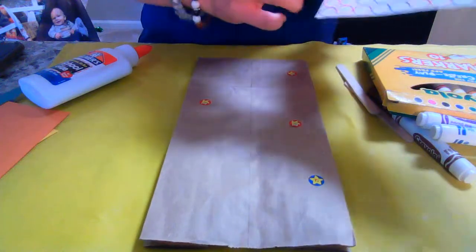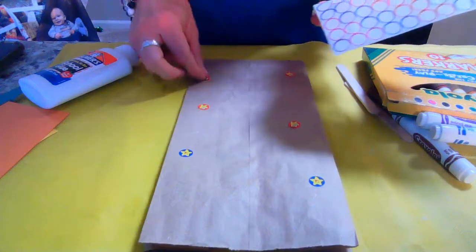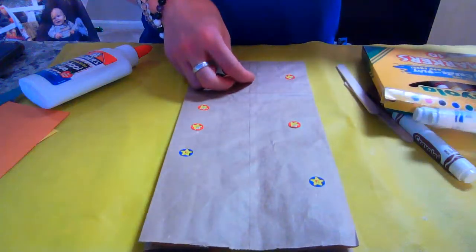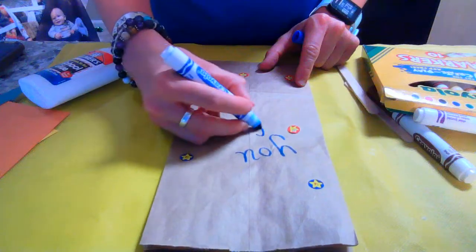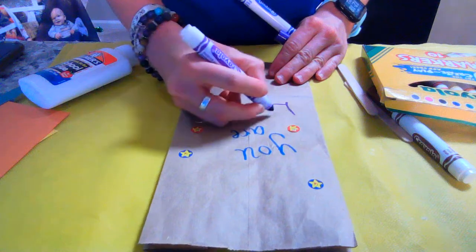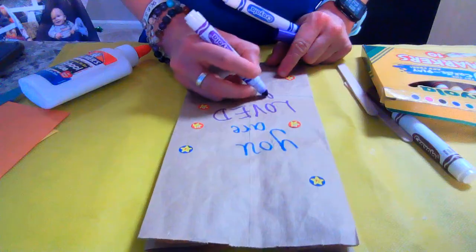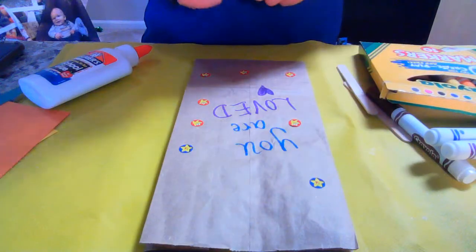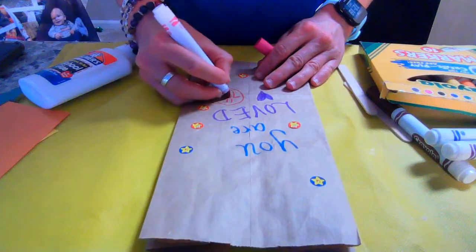We're going to put some fun stickers on here, and you can label the bag something simple. Maybe we'll say: you are loved, you are special, you are amazing, you are great — something like that. Be more creative than this — this is our speed-of-time decoration job.